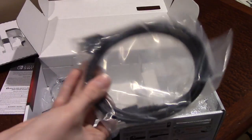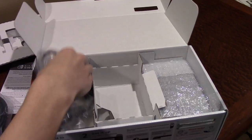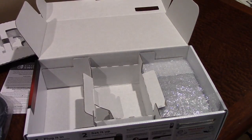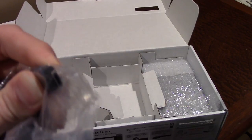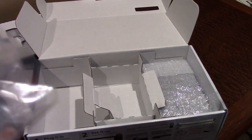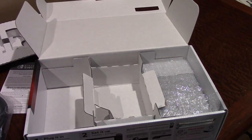Very surprisingly, we have an HDMI cable bundled in the box, which is very nice — very surprising, honestly. We also have your standard power adapter. Nothing super exciting there, although it almost looks like it charges through USB-C. I'm not sure if it does, but it might. But yeah, that is the power adapter right there.